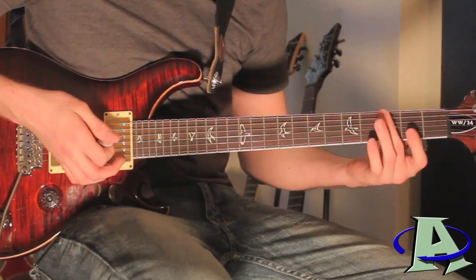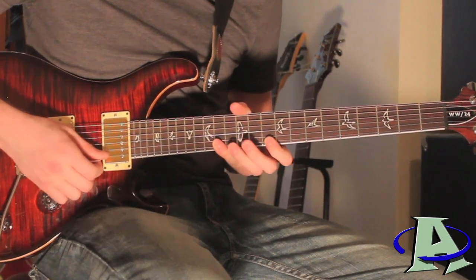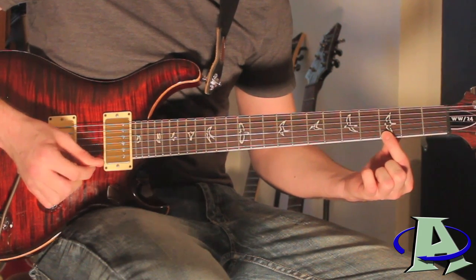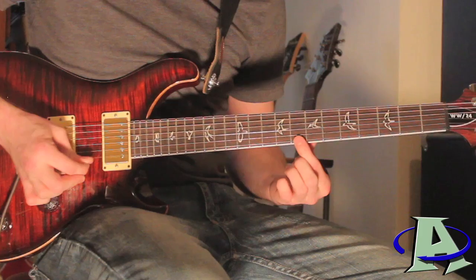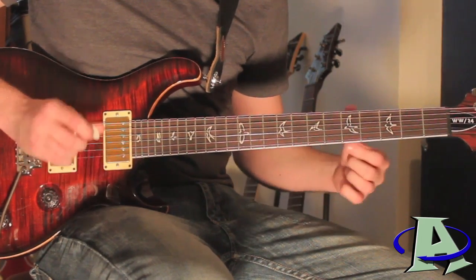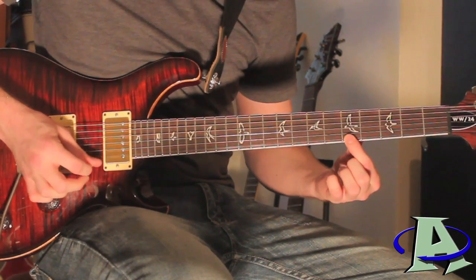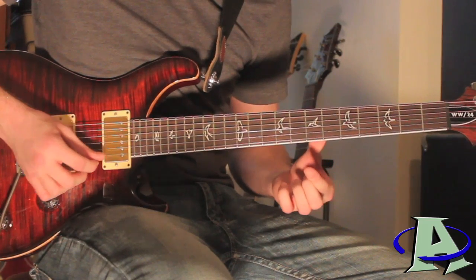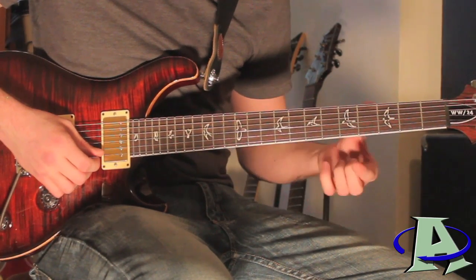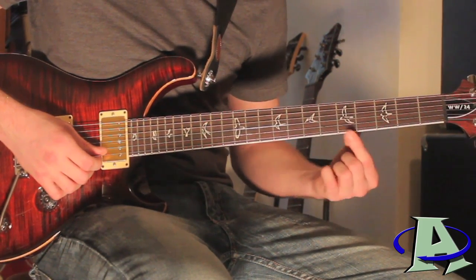I'll teach this next part now so I don't forget. You start right after you finish that — you end right here with an open, and the next measure you go on three. Each fret you're hitting you're gonna be picking the string four times and you're only gonna fret on the first pick, so it goes one, two, three, four — one, two, three, four. The fret sequence is: five, seven, eight, seven, five, three, five, two.